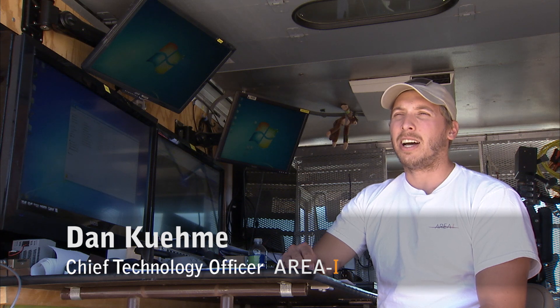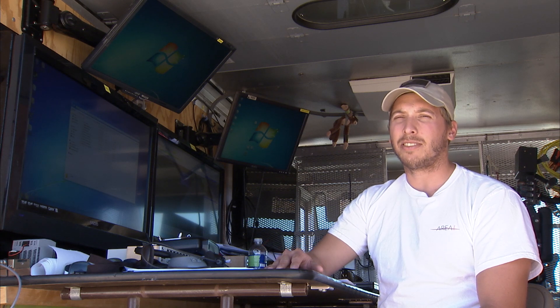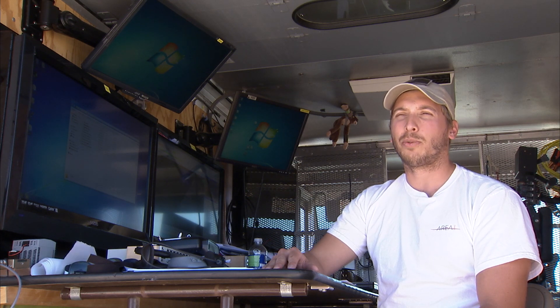My role here at the flight test — I'm a ground station operator. That means I operate and control the aircraft from the ground. I give it waypoints, airspeed, and altitude commands. It also means that I'm checking the health of the system at all times, making sure that systems are operational, that we have good link, that the computer is doing what's expected, and that all the sensors are working properly.